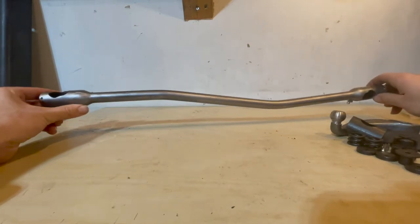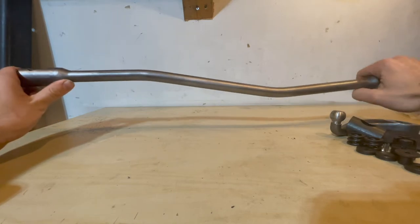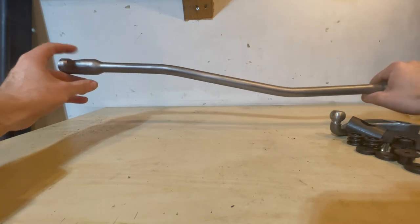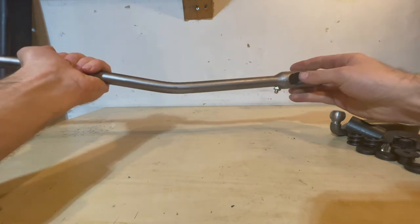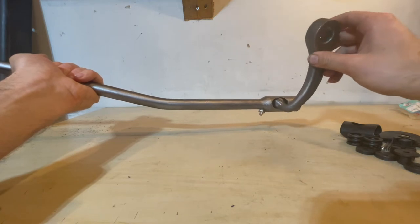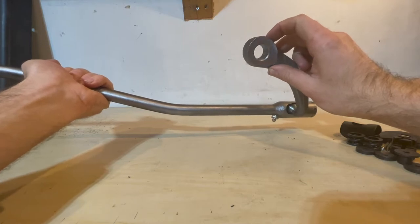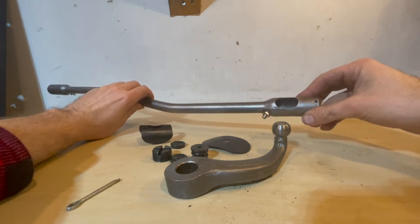It's important to have the right orientation of the drag link so it goes in properly. You can see it has a bend — you want this bend facing a specific direction. This side will attach to the bell crank, and this side will attach to the pitman arm, which will go into the hole and attach to the steering box once we get that rebuilt.